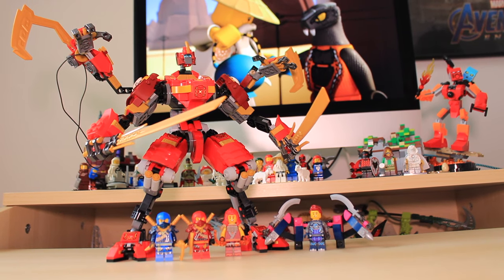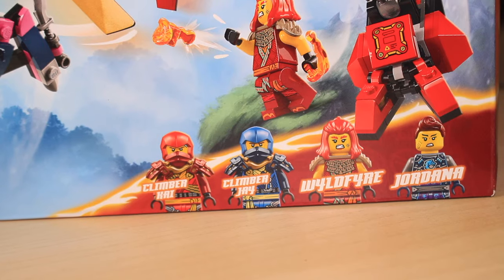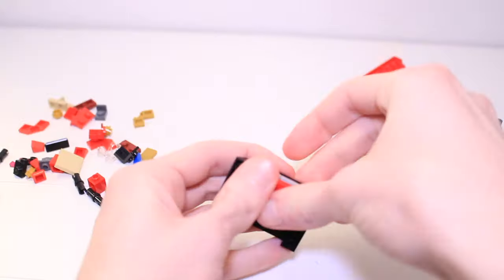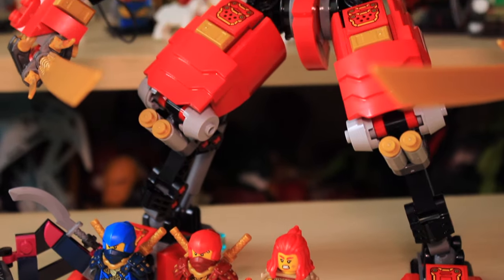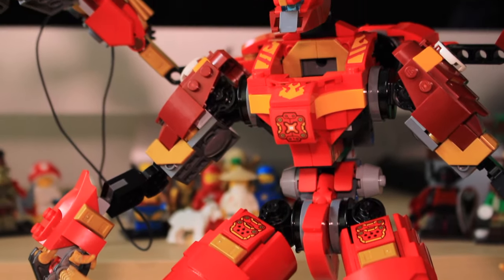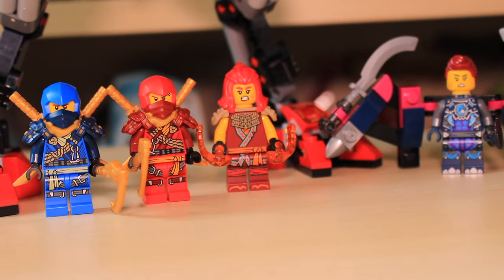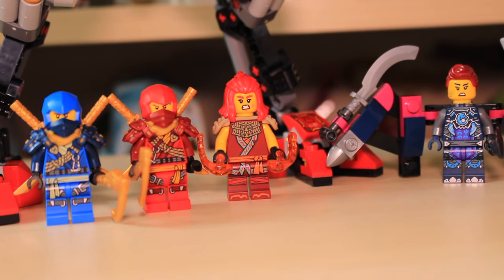This is Kai's Ninja Climber Mech from the March 2024 Ninjago set, and it comes with four minifigures and 623 pieces, which come together to create this giant four-armed climber mech that we'll be taking a look at in this video. This set retails for $70 in the US and £60 in the UK, which is a little bit steep for Americans considering the piece count and what you get.